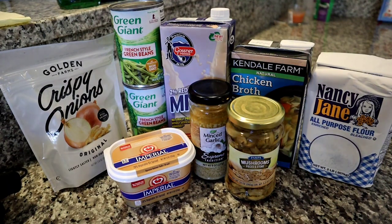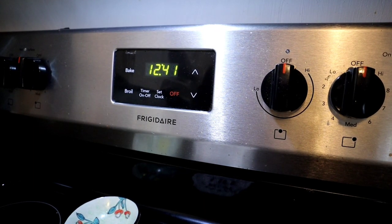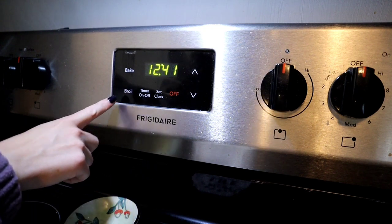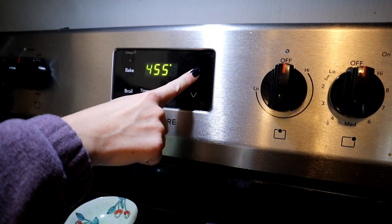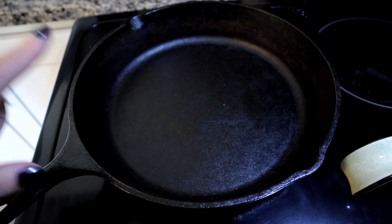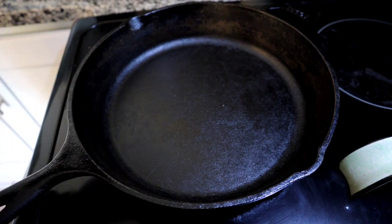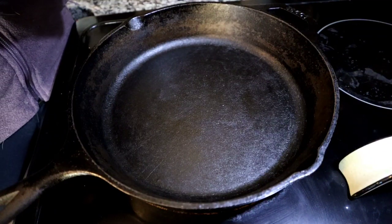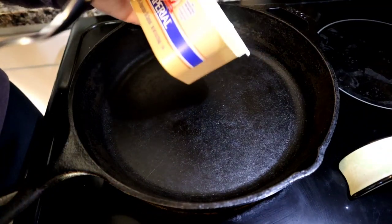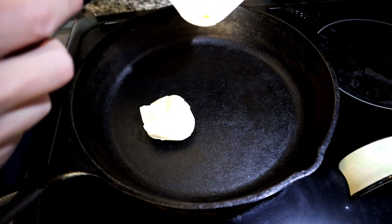Several of these ingredients will be used later on in other recipes as well. So let's go ahead and get cooking. First thing we're going to do is preheat our oven to 475 degrees. To keep just one dish to clean at the end, we are going to make and bake the entire thing in a cast iron skillet. I'm going to start off with the butter and mushrooms, preheating the skillet on about medium to medium-high heat and adding in about two tablespoons of butter.